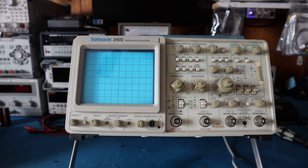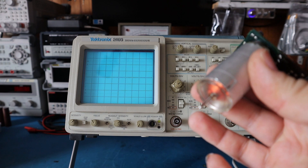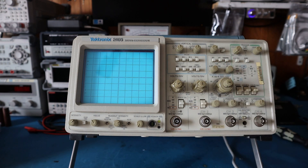The good thing about not hacking up the back cover is you can revert the mod. If you happen to find one of the original NOS fans on eBay, you can simply remove the modification and the scope is back to its original condition.